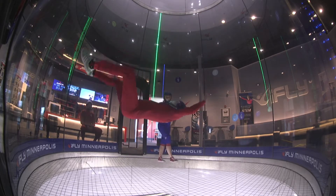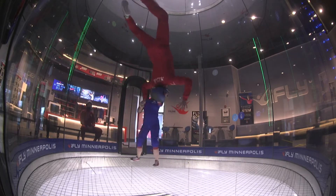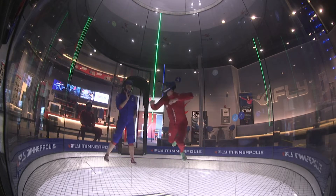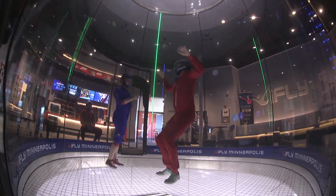Trying to remember all this stuff — all the tiny little details you've got to do. Go up, point toward the wall, come down. Let's do it one more time before the session's up.